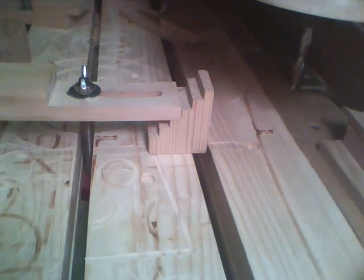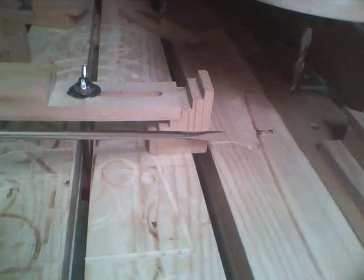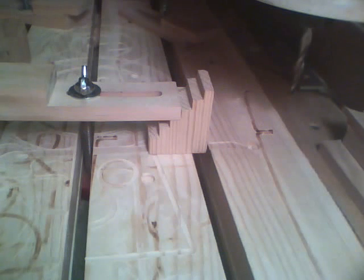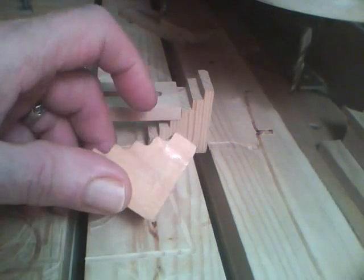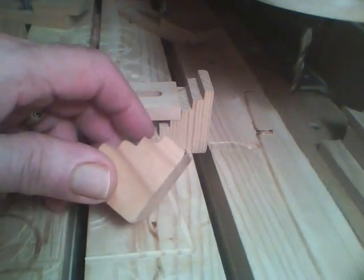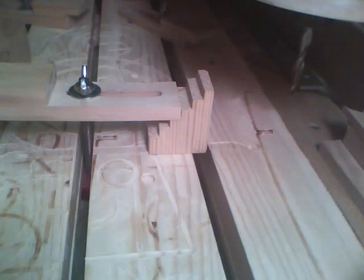I've had people ask me about my steps here that I use for clamping. Probably the easiest way to make those is with a bandsaw — you can just make the pattern and cut it out. But if you don't have a bandsaw, or you don't want to use it, or you want to use your CNC or whatever, I've got a little program here that will make them on a CNC.